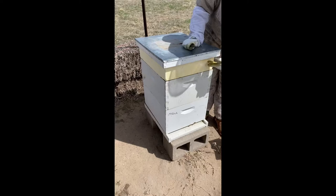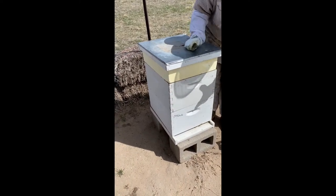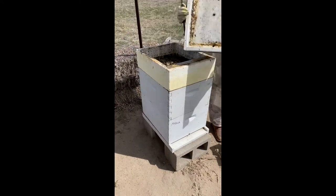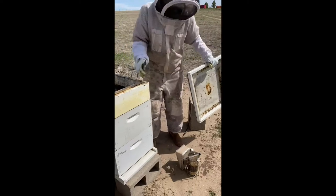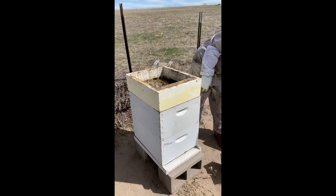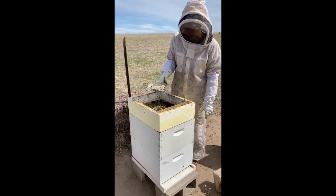This hive has a top feeder that's protected by a telescoping top. It is a piece of styrofoam that holds sugar water, and it's very useful in the wintertime so that we don't have to get all the way into a beehive to feed them.